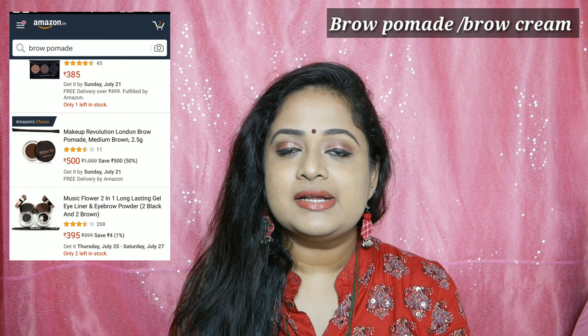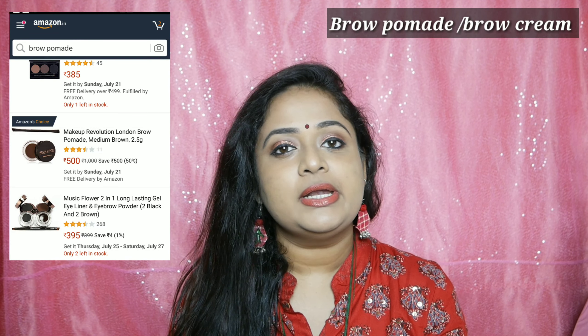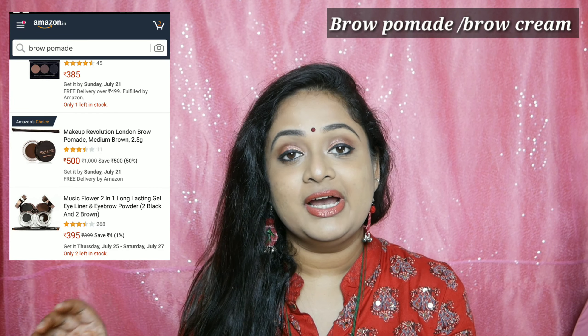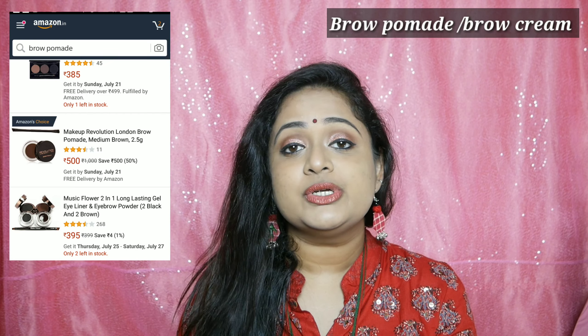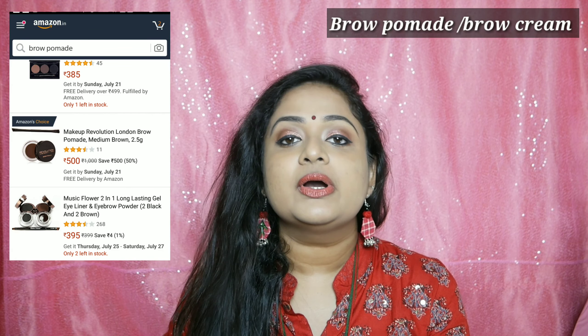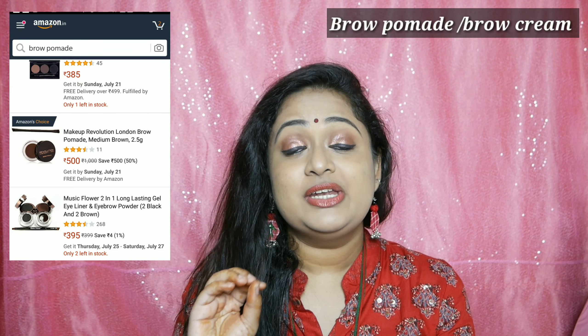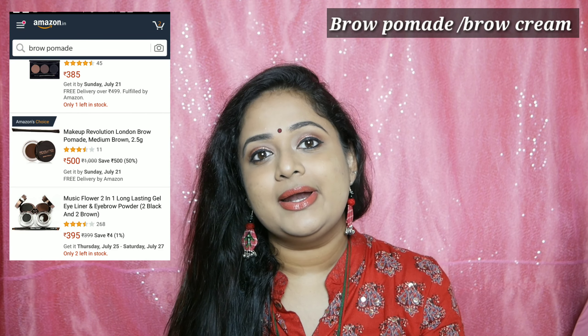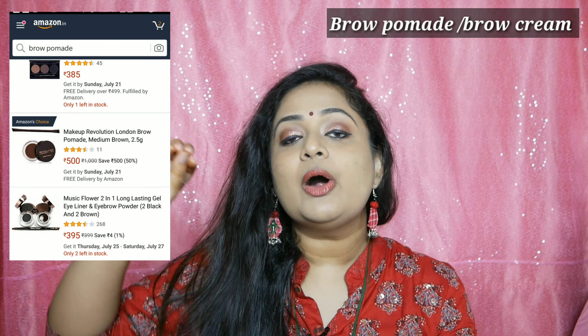I am going to use Swiss Beauty brand. There are pomades available on Nykaa or Amazon. You can use a pomade in a shade that suits you. If you did not apply it to setting your eyes, you can get a gel-looking result. You can graduate right up to your eyes. If you apply color, the eyebrows look even. I use dark brownish black.